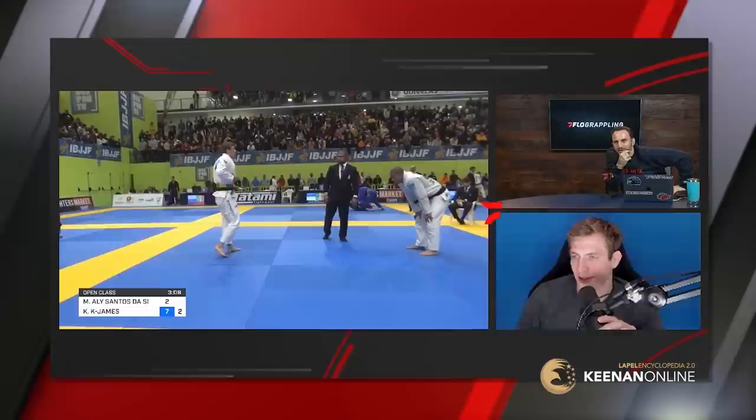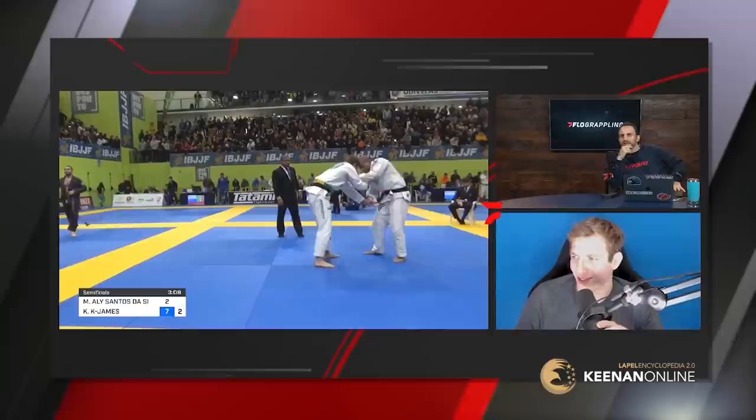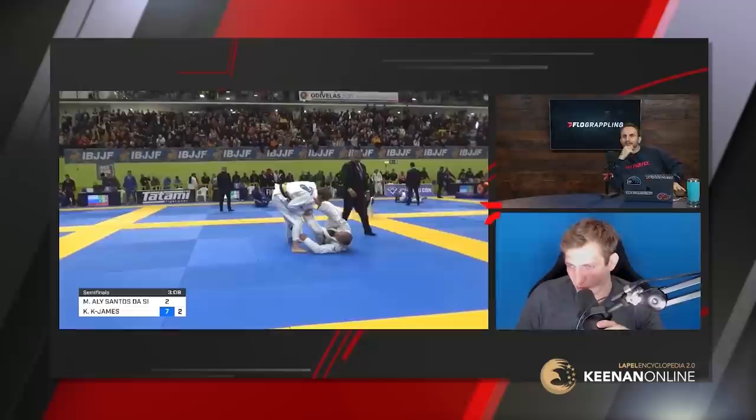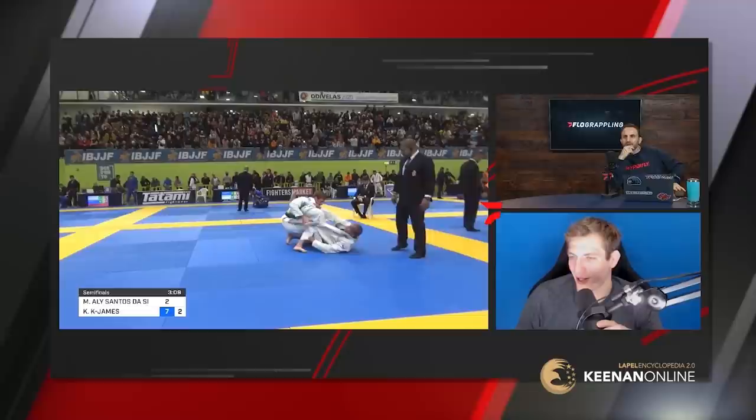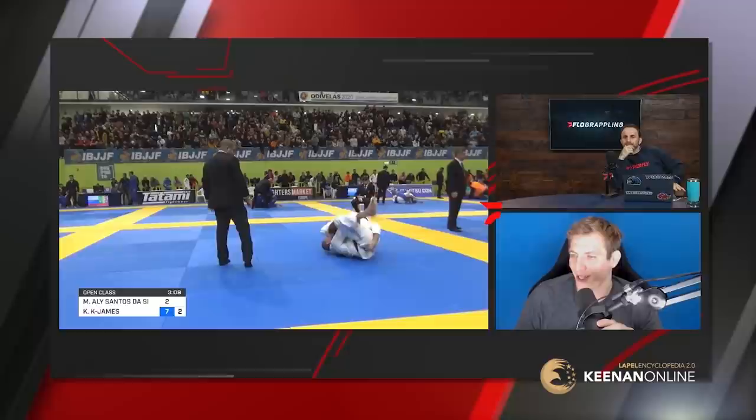This is always the trickiest part of a match for me — when we reset and they get to put their lapels back in. I have to put a lot of thought into this exact moment. Here you see I pull out the lapel quickly, and I stopped trying to pull guard right away with the lapels. The real power of the lapel passing is I can be safe about pulling the lapel out because there's no pressure to pull guard right away anymore — I have a strong passing position that no one really knows about, so if they pull and I have the lapel, it's still a good thing for me.